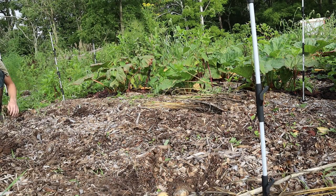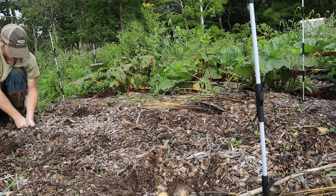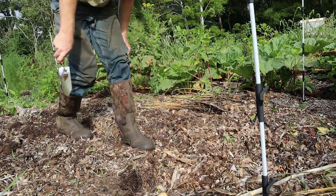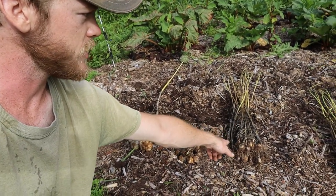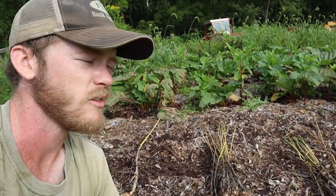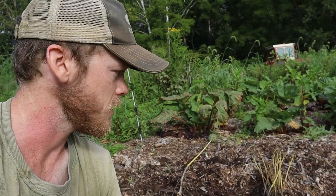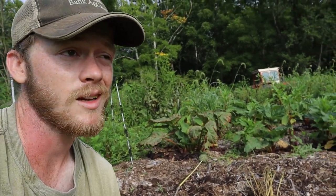All right, and last but not least, we got our soft necks here. So here we have it — we got our elephant garlic, our soft neck, that's the Red Chestnut, and that over there is Music. Definitely didn't quite get what I was hoping to get out of here. All of these bulbs are really small. A couple from each of the two hardneck varieties are about what I expected, but the rest of them are a good bit smaller. A little disappointed with what I got.